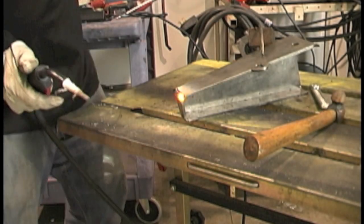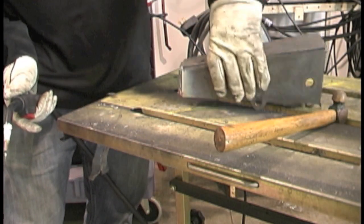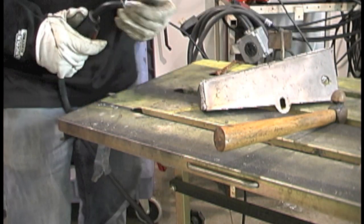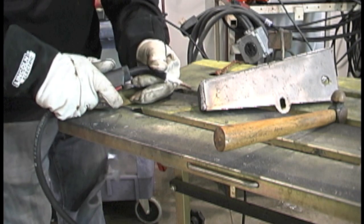Flux core usually works better dragging or pulling the puddle. The force of the arc helps push the slag out of the way. You get a little more spatter if you push, but both work — sometimes you have to push, sometimes you have to pull. It's not exactly a hill you want to die on.